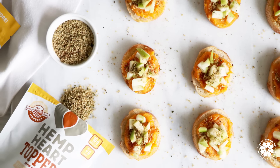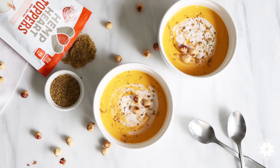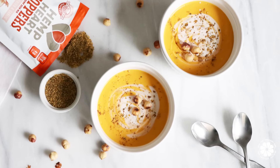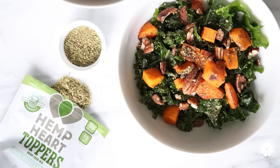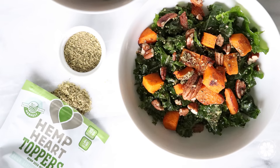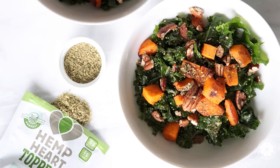First, we'll be making butternut squash bruschetta featuring maple and cinnamon toppers. Then we'll be making butternut squash coconut soup with toasted hazelnuts featuring the chipotle onion and garlic toppers. And last, I'm sharing with you how to make butternut squash and kale salad featuring the onion, garlic, and rosemary toppers. So without further ado, let's get to our recipes.